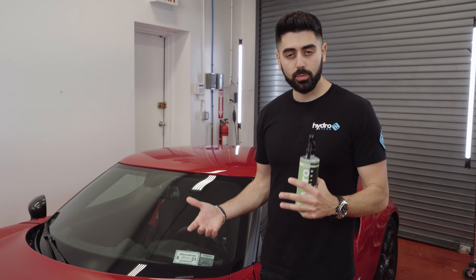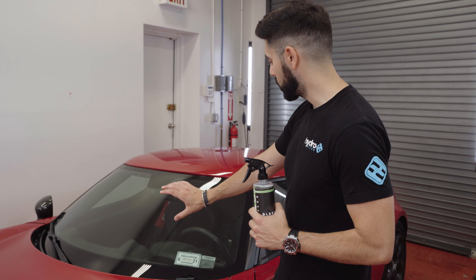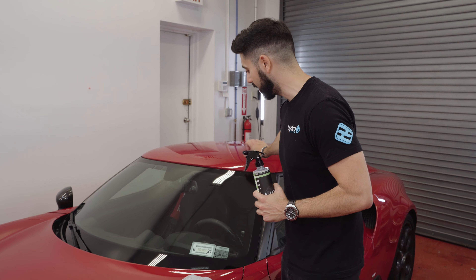Hey everyone, welcome back to another episode of Hydro's Garage. This week we are talking about Hydro Silux Glass Cleaner. This is one of our more popular products and it's truly an amazing formula.